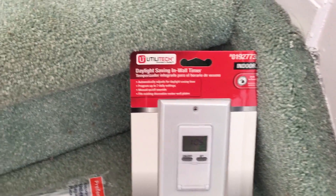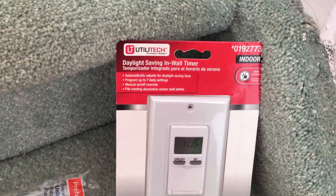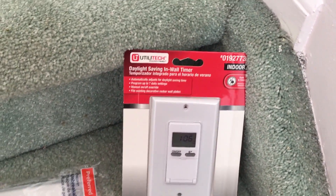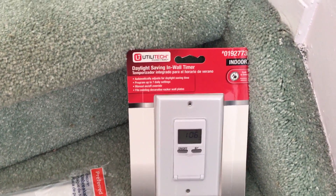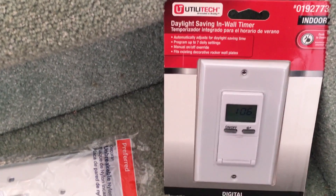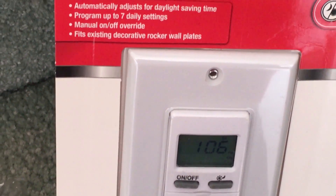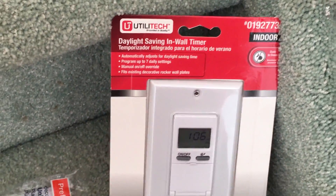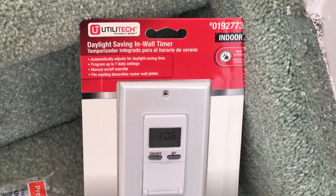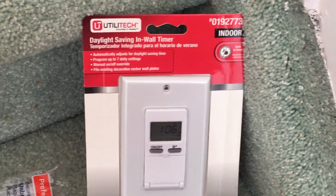I'm replacing it with this daylight saving wall timer. This wall timer acts like a switch but has more advanced features — you can program it to adjust for daylight saving, and there's a seven-day setting. There's also a manual on/off switch on the left side, and it has a dusk-to-dawn feature, so it will automatically adjust based on the area where you live.